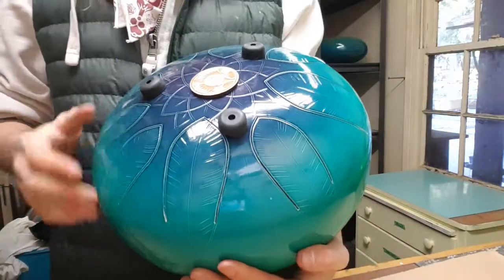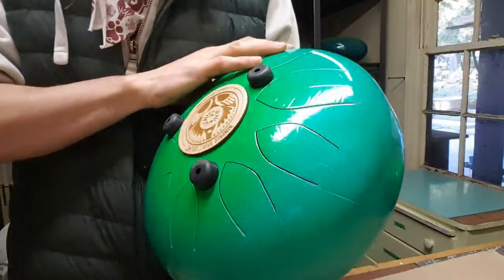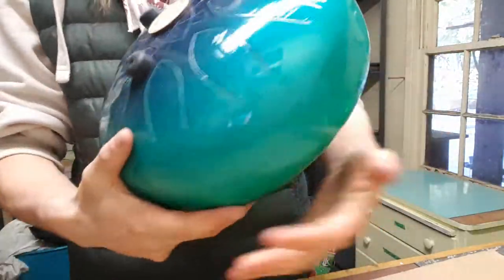I tried to capture the transition from winter into spring in this instrument, and I think I've done a pretty good job.